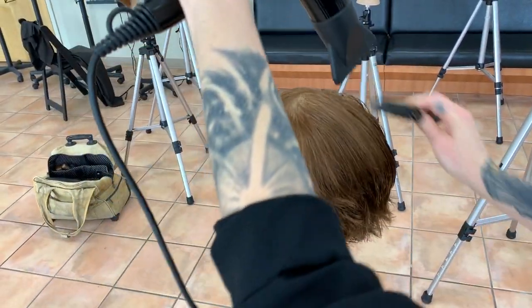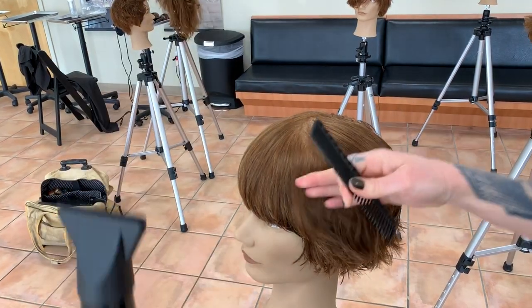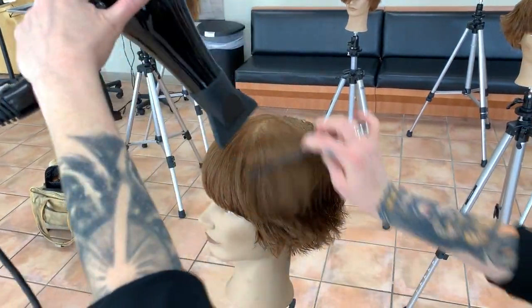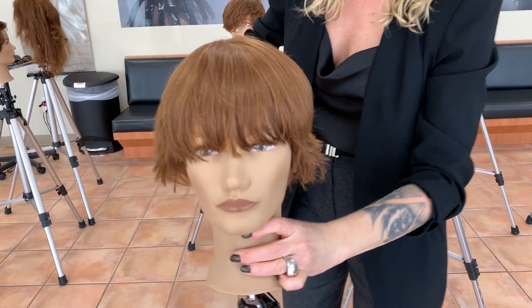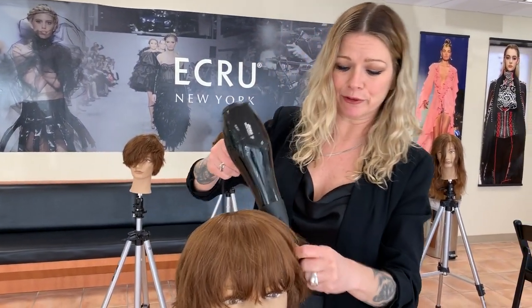Depending on the head shape — if your client is a bit wider or her face seems to be a bit wider — then you can go lower and that's going to slim the face out a bit. Always paying attention, keeping your eye on the prize. The prize is her face. Nobody's head shape is the same and nobody's density is the same, so you have to be really mindful of that.